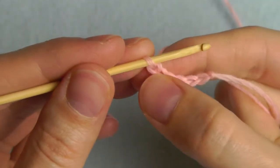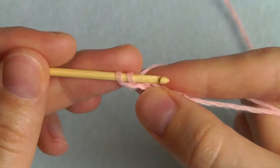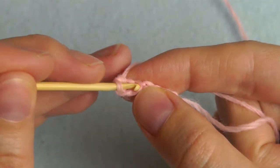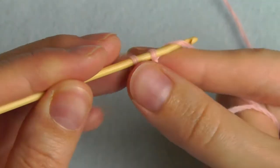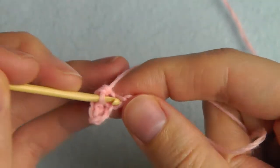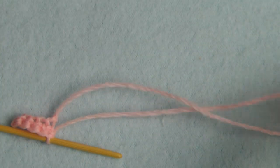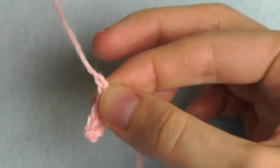Insert your hook into the second stitch from hook, yarn over and pull through — you have two loops on your hook. Yarn over and pull through the two loops, and this creates a single crochet. Insert your hook into the next stitch, pull through — you have two loops — yarn over and pull through. Continue this across the row. Now you can cut your yarn and pull it through the last loop, then tighten.